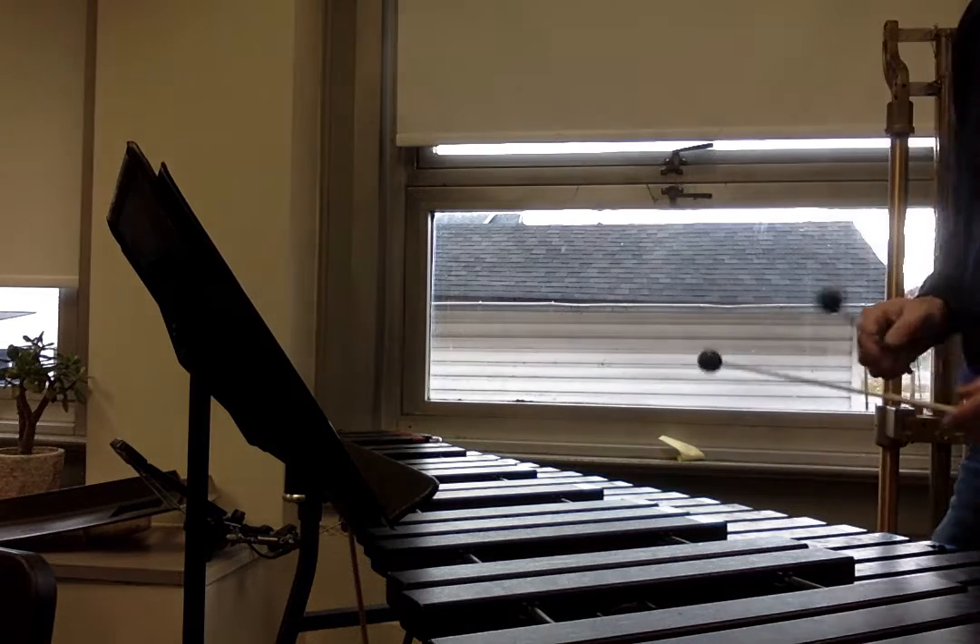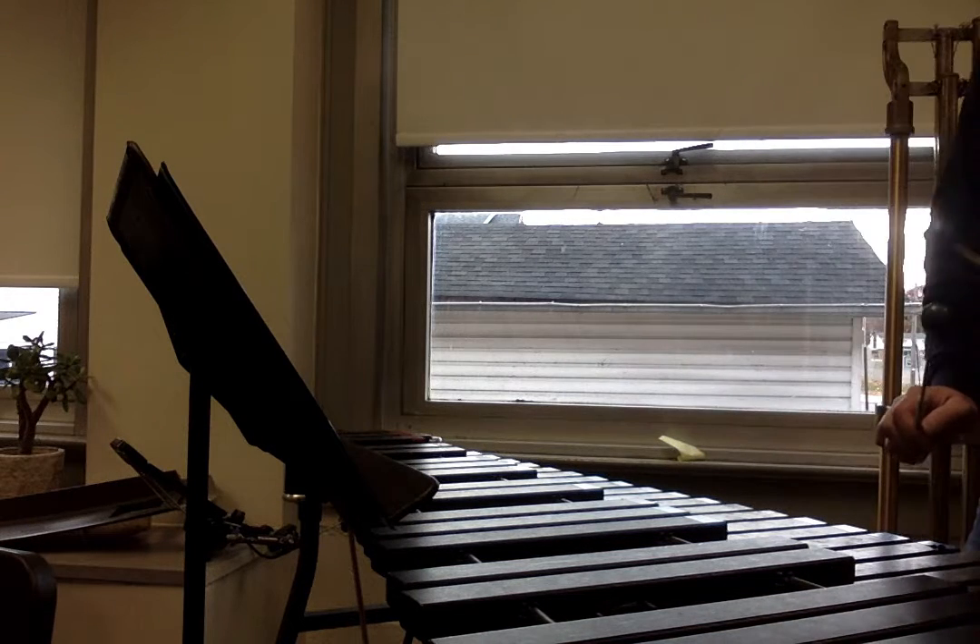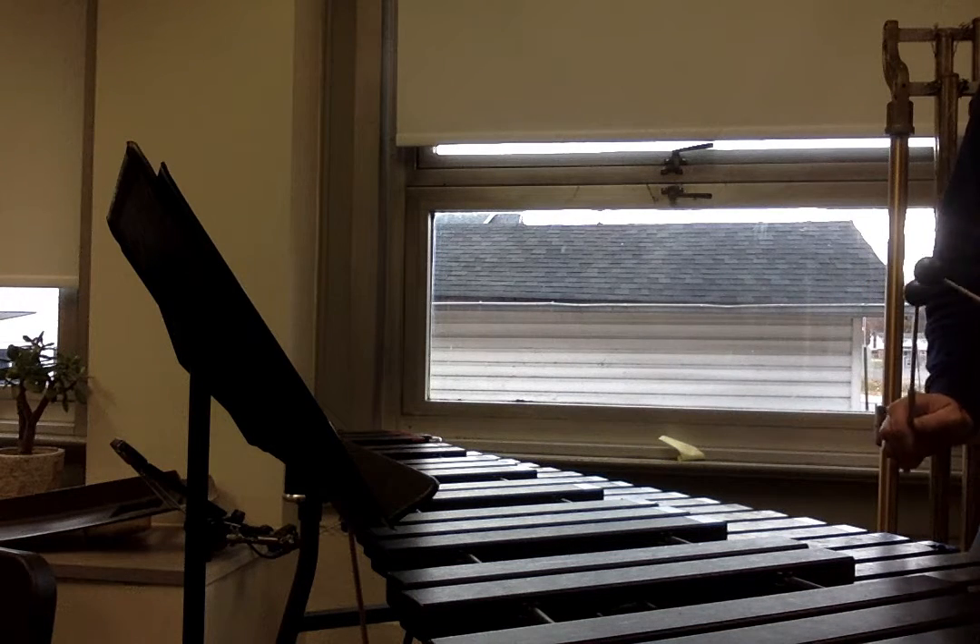Here's number 5, starting on D. One, two, ready, play.